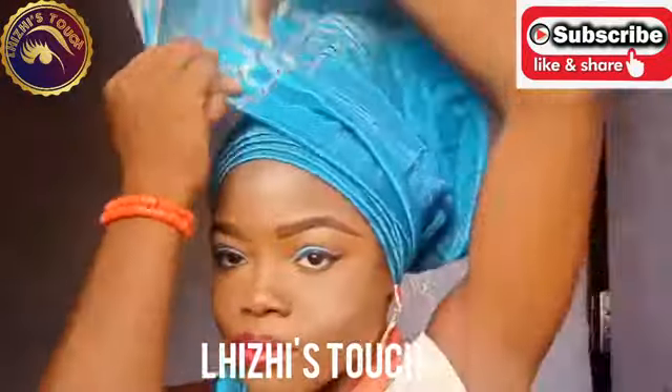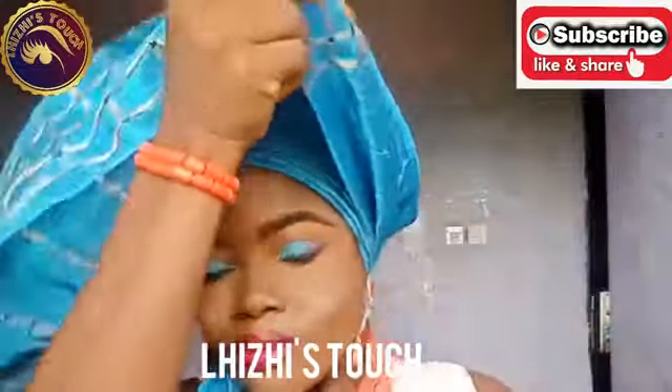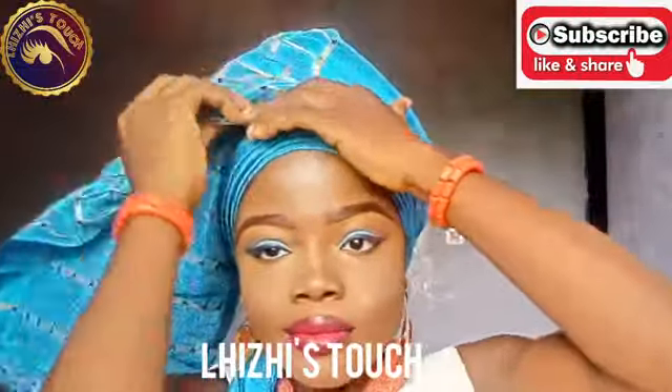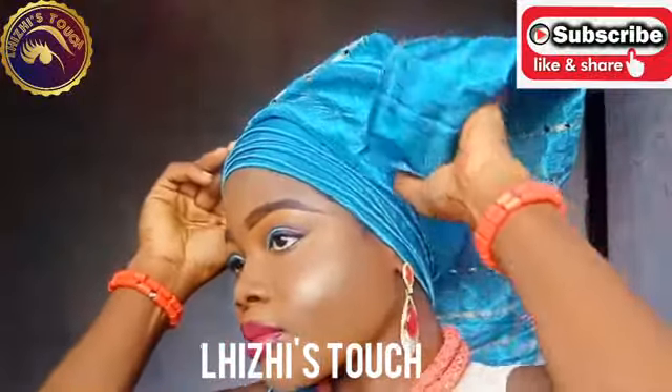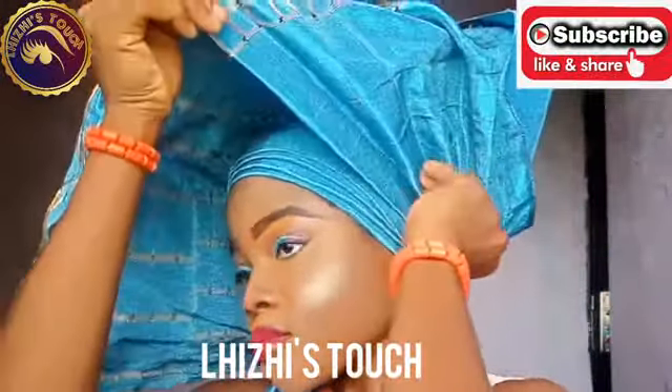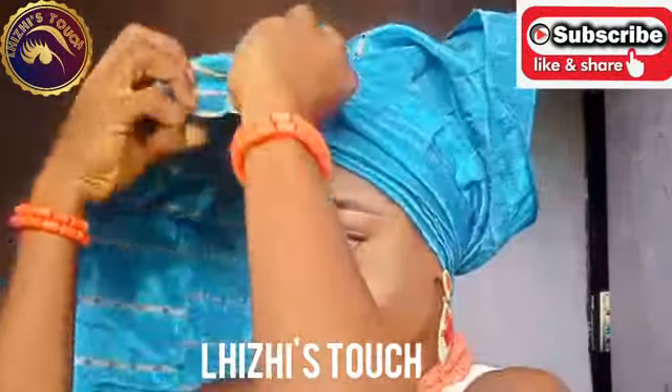I'm going to take the two hands of the gillie and cross them across each other at the back of my neck, then bring them towards the front. The rule for this particular gillie is 50/50. After bringing my gillie towards the front, I'm going to make sure that I hold one hand of my gillie with my neck so that the whole gillie does not unravel.